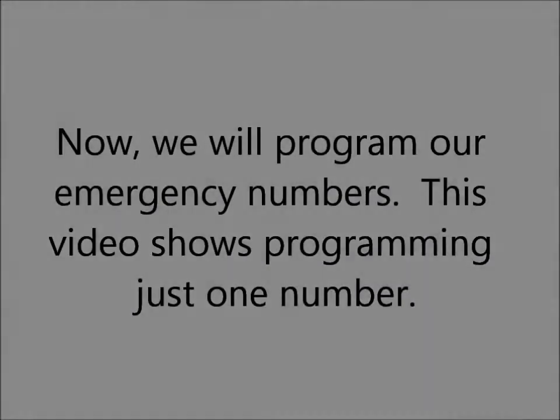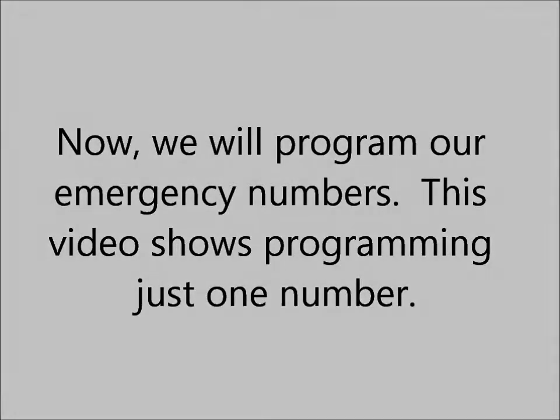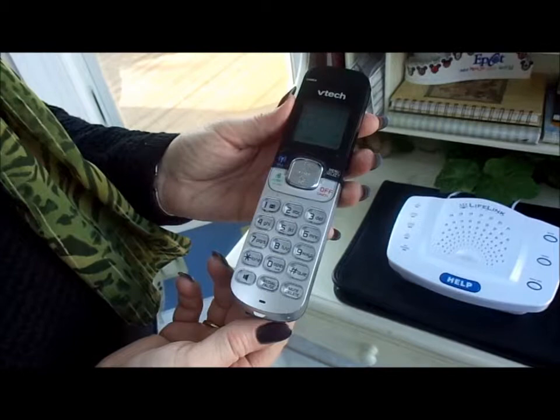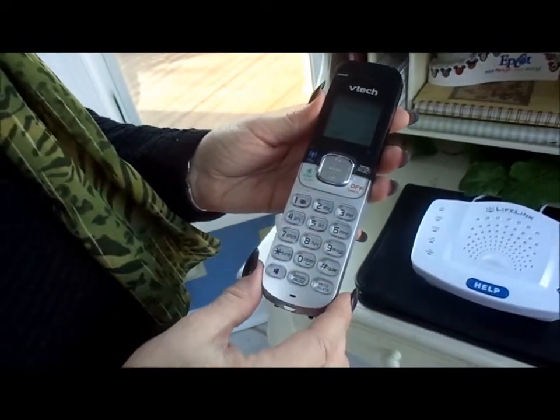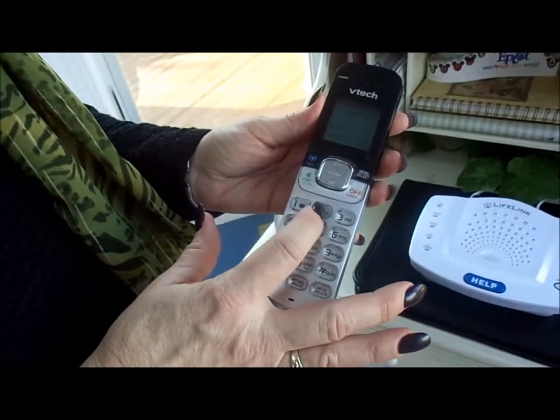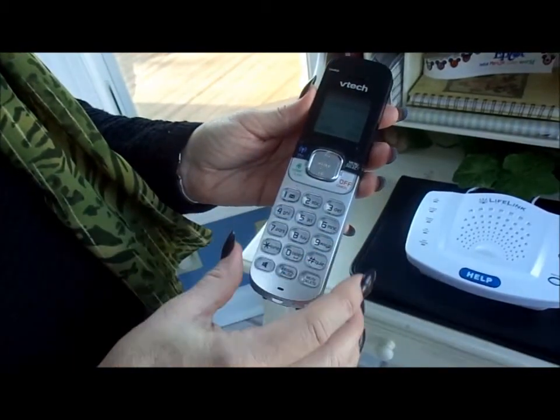Now we will program two emergency numbers. From the Setup menu, get back into Basic Setup by pressing 1, followed by 2 for emergency numbers. Because we want to add an emergency number, select Option 1, Add an Emergency Number.